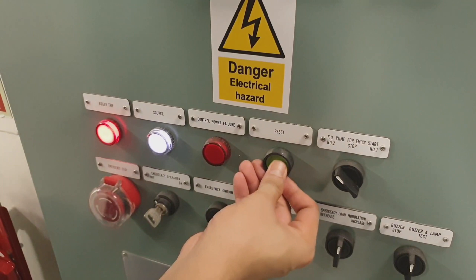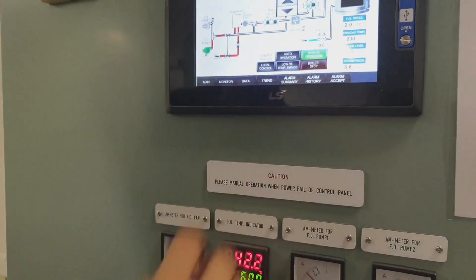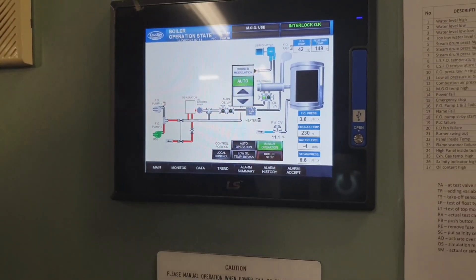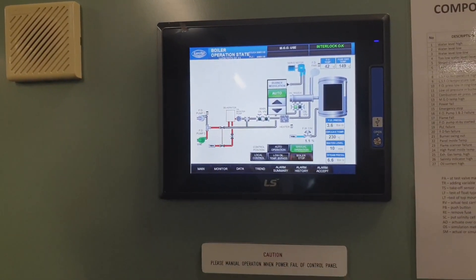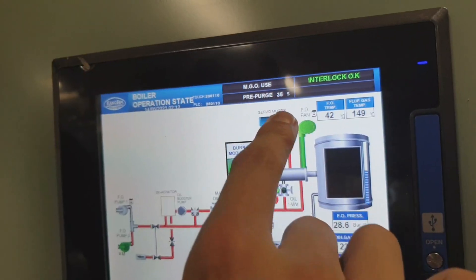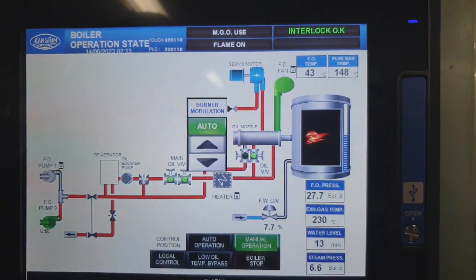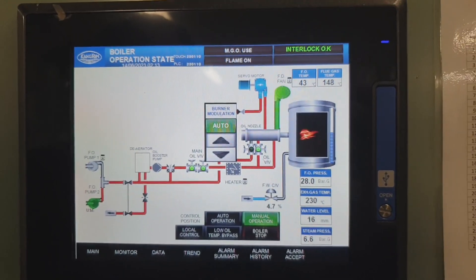I am switching it to local control and resetting all alarms, then starting the boiler. It is now in the sequence of pre-purging, so we will wait for the boiler to completely purge before firing. Just follow the sequence and monitor all the parameters. As you can see, our boiler is now firing and it has a good quality of fire.